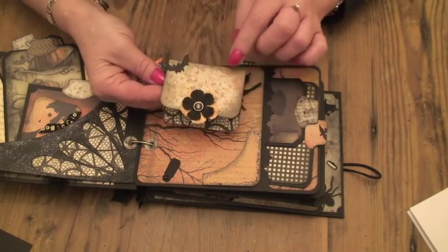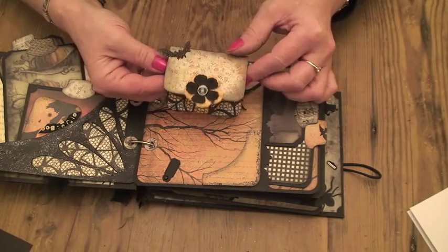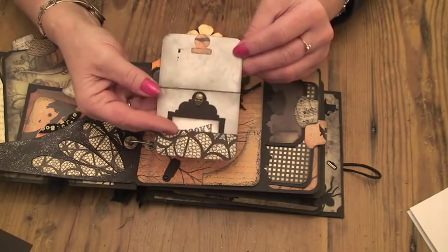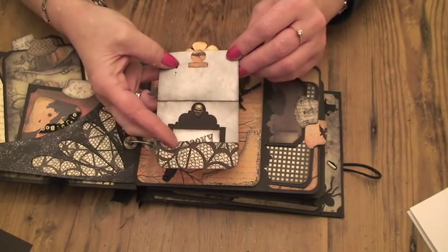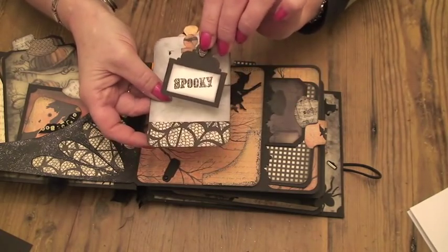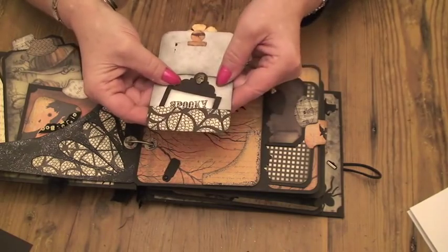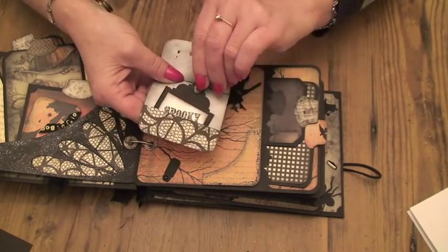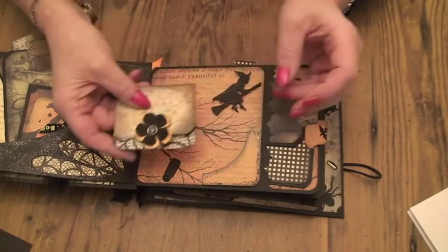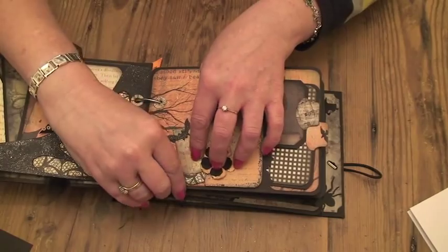I've covered the witch and the bat with some Black Diamond Stickles. I made a little pocket — this was a haunted brad from the My Mind's Eye Haunted collection that I had left over. And then inked it to make it quite dark, and put a little tag in that says Spooky. The tag's got a little skull on the top, and that just fits in there.